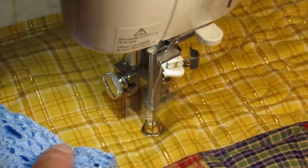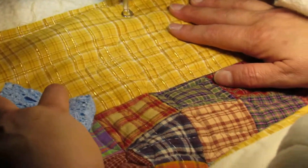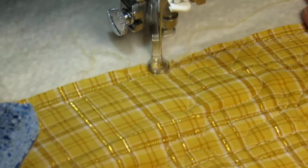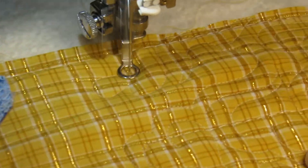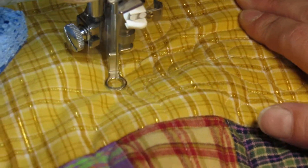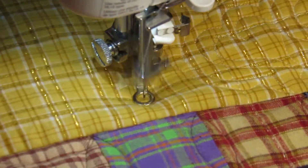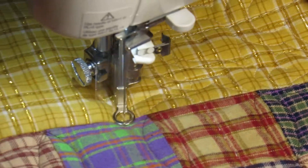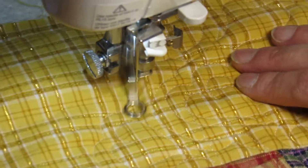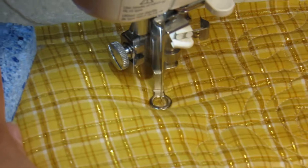That grid stitching that you see there — that's white. That is Superior Extra Vanish Thread that I used when I basted this together on my friend's longarm. You can get that water-soluble thread, Extra Vanish, from SuperiorThreads.com. I love it for basting. When the quilt's all quilted, I'll throw it in the washing machine and that top thread will just wash away, making the bottom basting threads on the back really easy to remove. And it holds everything together really nicely.